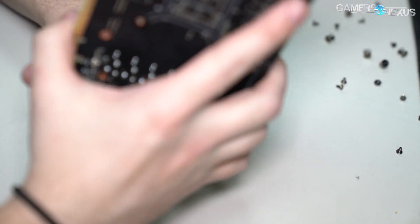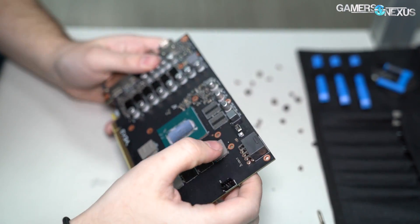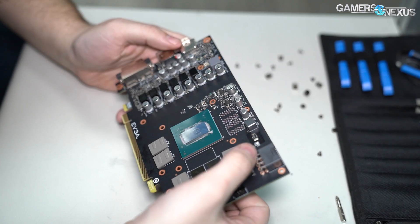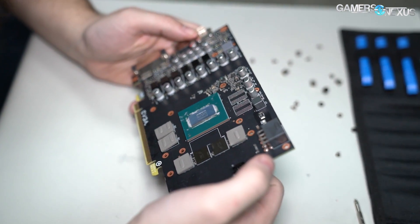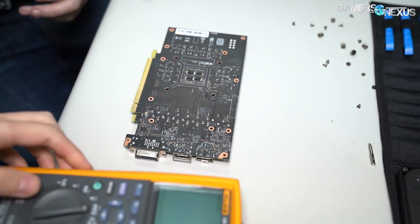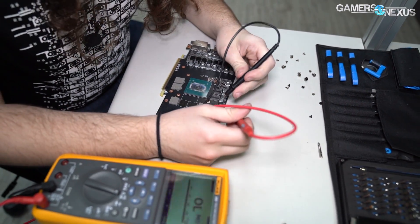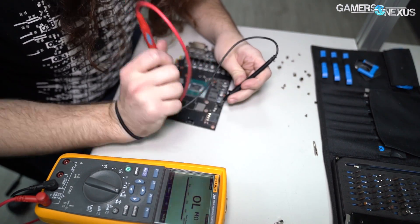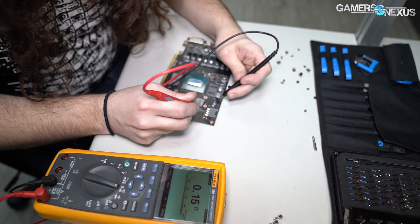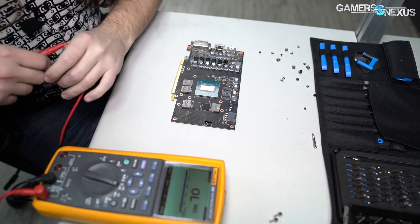We can talk about shunt resistors as we always do, just to show if you wanted to short them for some reason. It looks like there's just the one up here, and then there should be one for the PCIe connector as well. This is a very nice one — if you wanted to short it, although it's probably not really worth it on these lower-end cards. That shunt resistor is going to go to the PCIe cable.